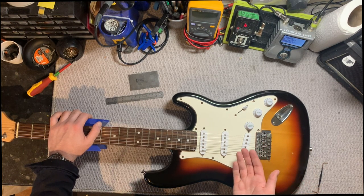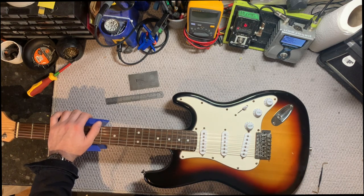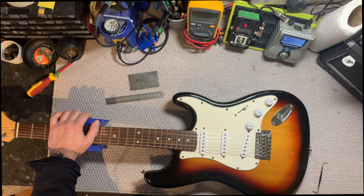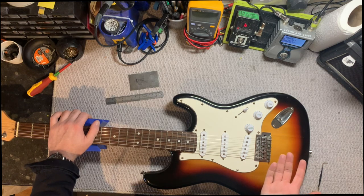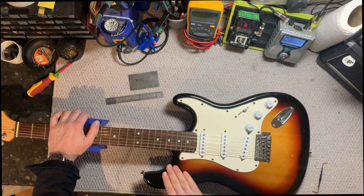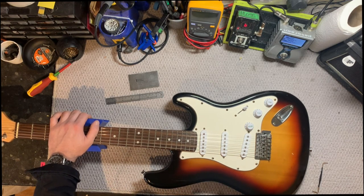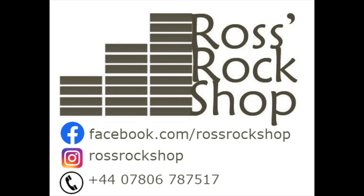Next, just plug it in, check how it sounds, see how close all the sounds are, and tweak it from there. It's really easy, and you'd be surprised the amount of guitars that come into my workshop with pickups all over the place. Something as easy as this can take your guitar from sounding kind of okay to sounding brilliant. Any questions, leave them in the comments down below. If you have any other ways of doing this or little tricks, leave them in the comments too. Thanks for tuning in and hopefully I'll see you in the next one.